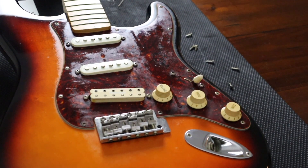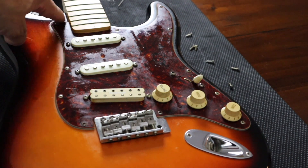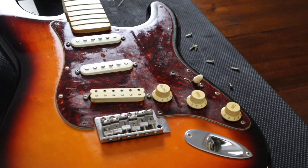In the light I can see that the pickguard is still pretty dirty and needs a little bit more work, so let's keep hammering away at it. You can kind of see still some residue around the edges there that I need to get off.